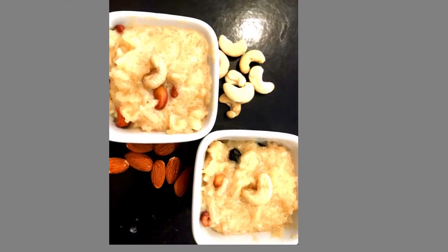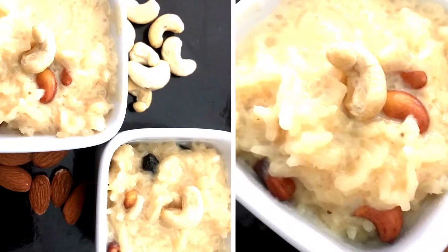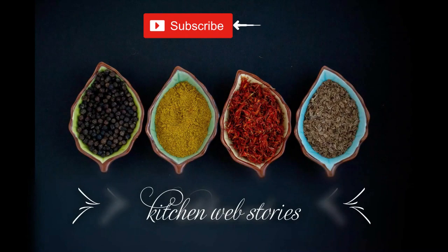Kheer or payasam can be in varied forms using semia, tapioca pearls, carrots, etc. Let's start with this recipe, but before that please subscribe to my channel and follow me on Facebook and Instagram. Let's start.